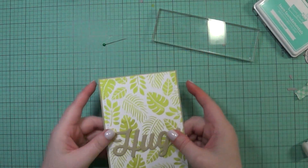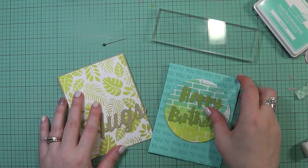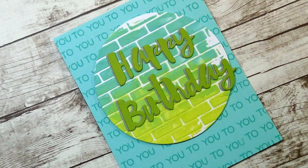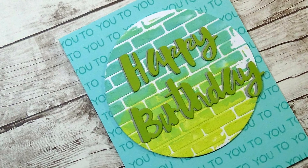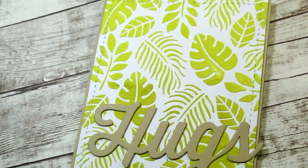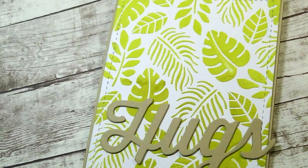I hope you had fun learning how to add some color to embossing paste. If you give it a try, I'd love to see what you do — tag me on social media. I have all my social media links at the end of this video. Thank you guys so much for watching and I will catch you on my next video. Bye-bye.